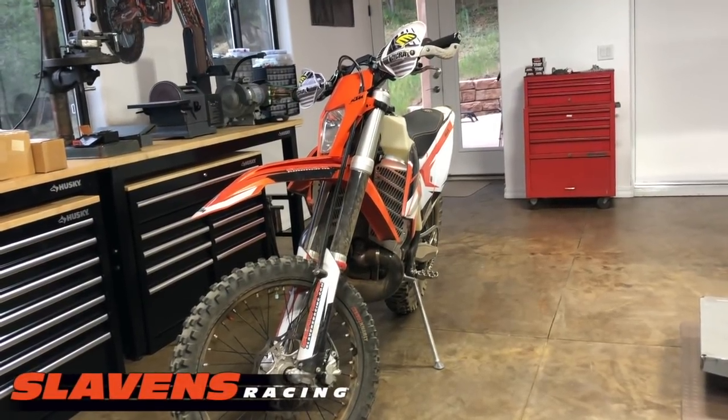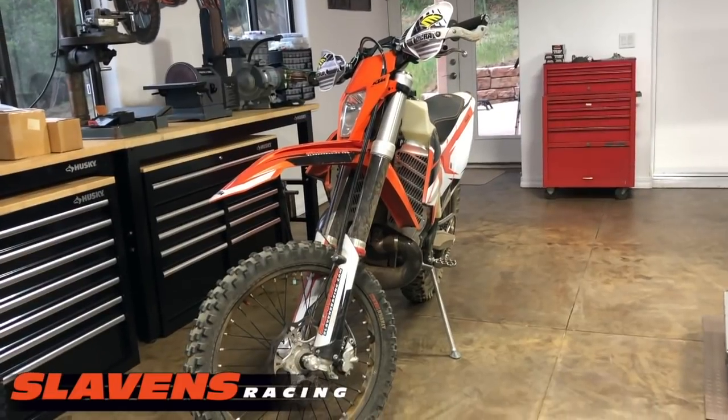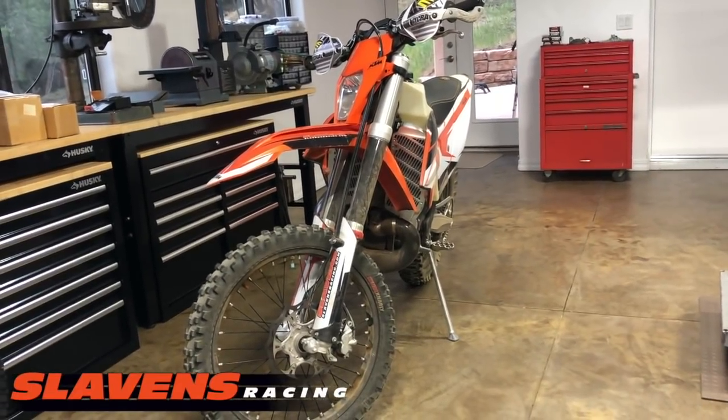Hi guys, Jeff at Slyvins Racing, and this video is about the Kenda Gnarly front tire.